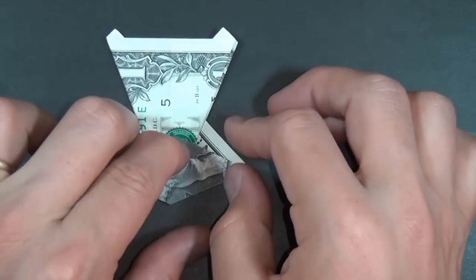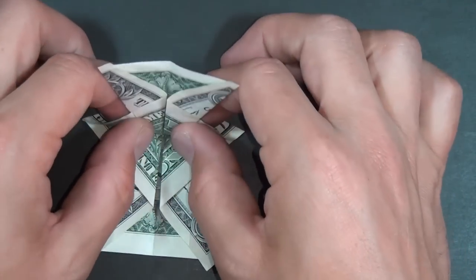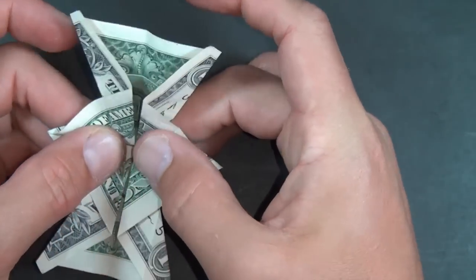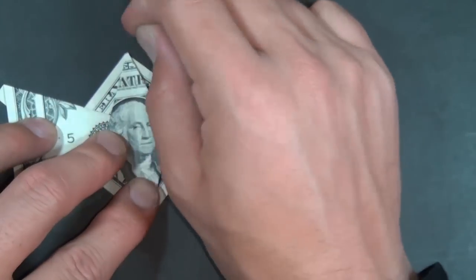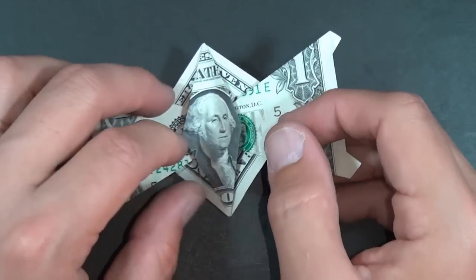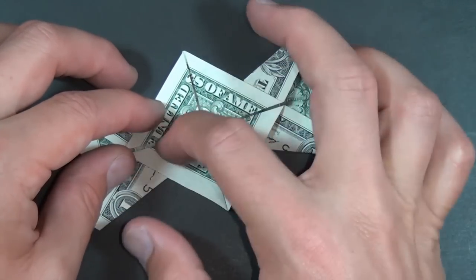Hi George! Turn it over and rotate. Fold this flap up, and turn it over. So here we have sort of the bow tie. Now let's turn it left to right. We're going to take this edge and fold it right to here.